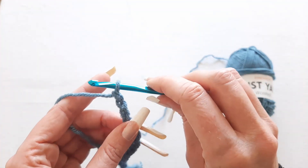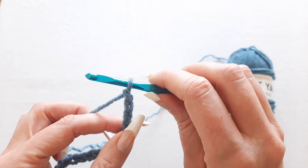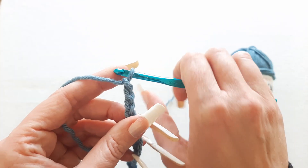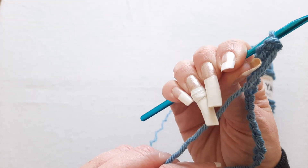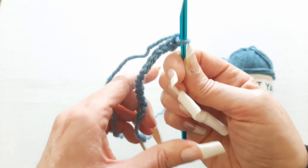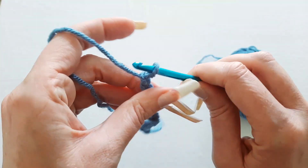So when I hold my crochet hook I hold it in my right hand because I'm right-handed. The way I hold my crochet hook is similar to how you would hold a knife, except I don't put my hand all the way around like I would be cutting with a knife. I actually just touch my fingertips onto the hook and hold from there. My pinky is all the way down but my index finger is resting on my thumb, and I feel like this gives me more control.